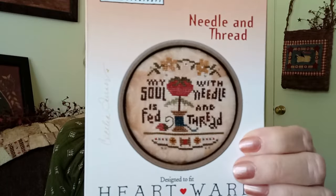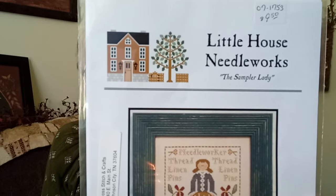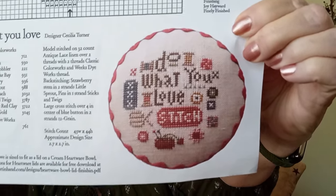This one was gifted to me — Heart and Hand, My Soul Is Fed with Needle and Thread. It's a small little one; design size is three by three inches. And this one I bought at Cross Stitch and Crafts, my LNS in Johnson City, Tennessee — they ship also. It's Little House Needleworks, The Sampler Lady: it says Needleworker at the top, then Thread, Linen, Pins on each side, and the alphabet is in her dress. Another Little House Needleworks piece — Do What You Love, with Stitch underneath — I think that was a freebie in a newsletter.